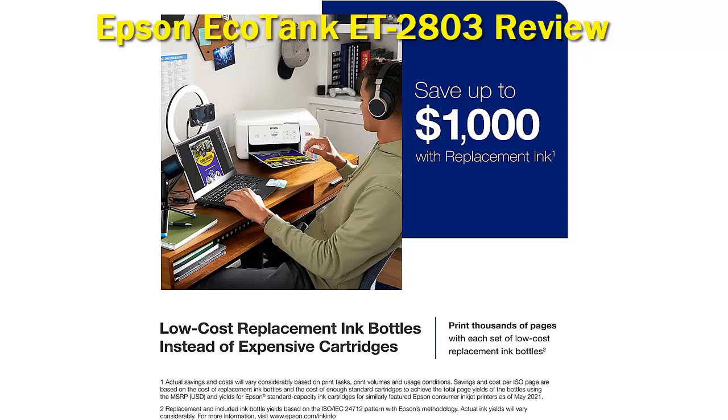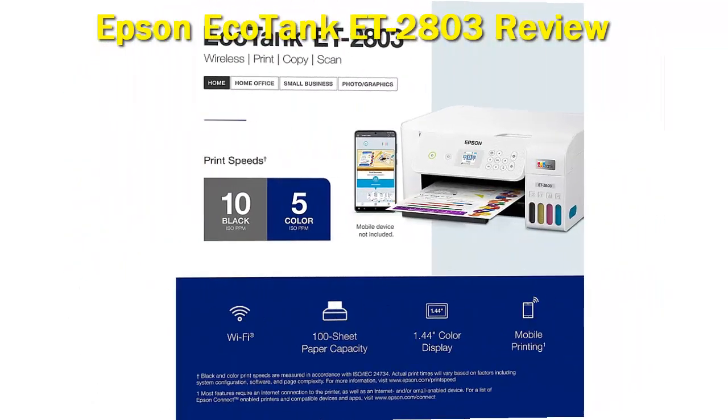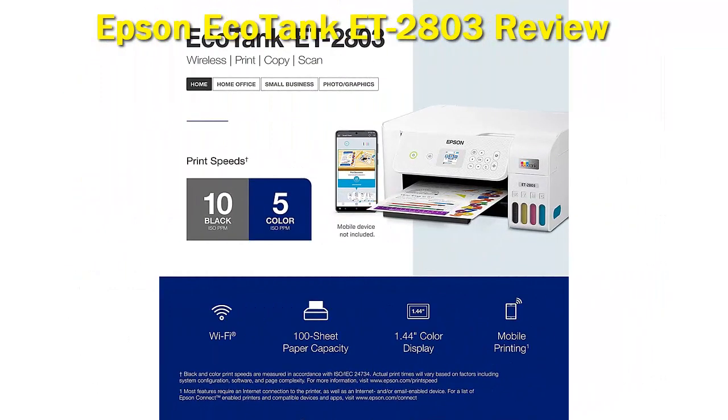We tested the Epson EcoTank ET-2800. There's an Epson EcoTank ET-2803 variant — it's the same printer, but exclusive to Walmart and Target. Our review applies to both models.